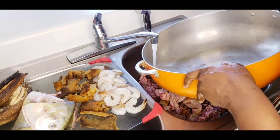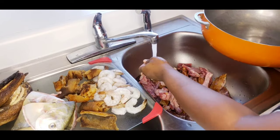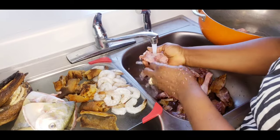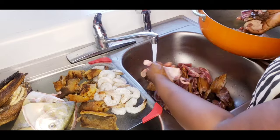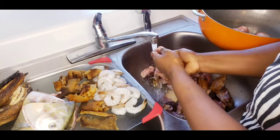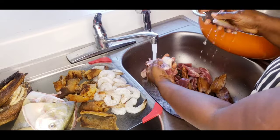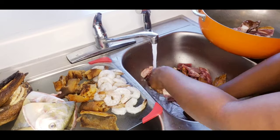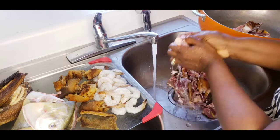The meat is already cut, I'll rinse it first. I have a little bit of everything — a little bit of tripe, already washed, and a little bit of African chicken turkey. Good meat. You can find all these meats in the Asian store or the African store — it's very easy, look up the African store around you.